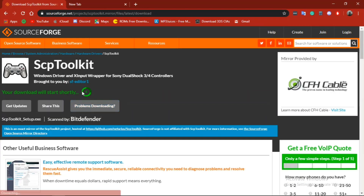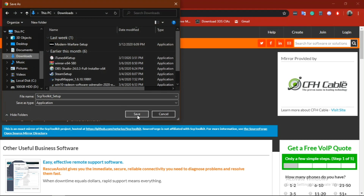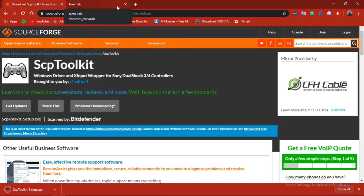The download only takes about five seconds. I'm gonna save it to my Downloads so it's easy to find on the desktop. I'll wait until it downloads — it takes just a few seconds, about five, four, three, two, one. After you get it, just click on it.